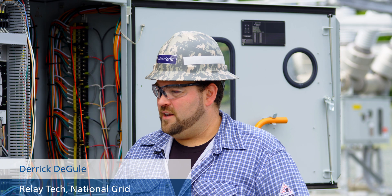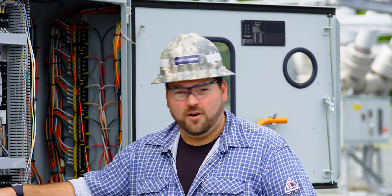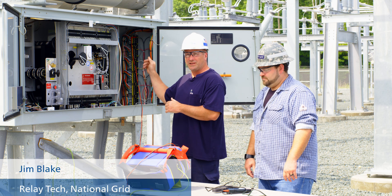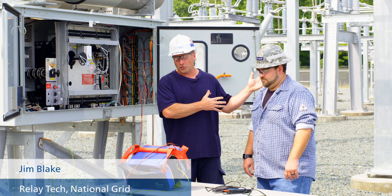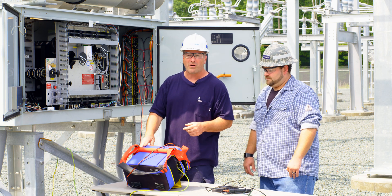We're commissioning a new substation in upstate New York. Today, specifically, we're going to be passing secondary current on breaker R10, from our CTs to inside the control house. The piece of equipment we're going to use to do that is the Capano 100.